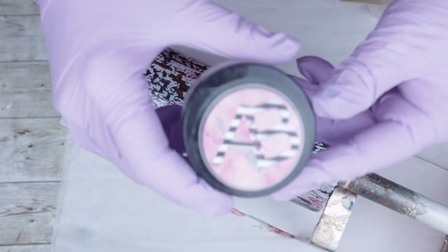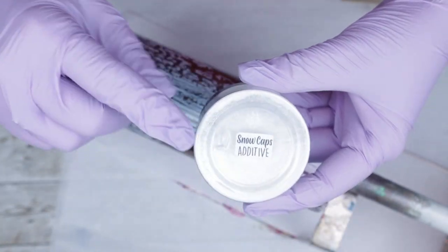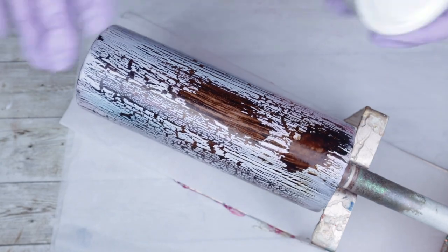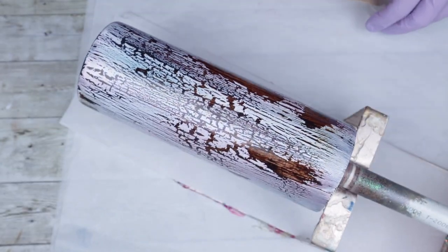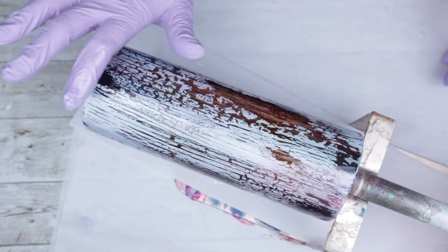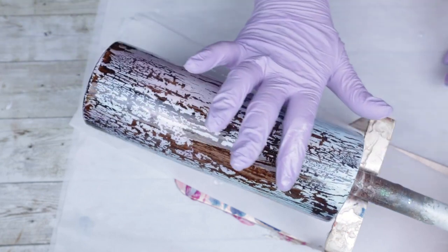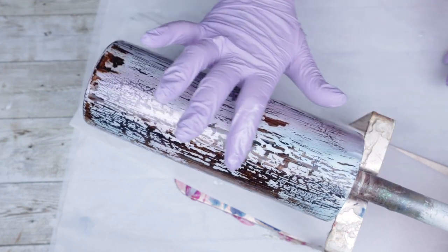Now that she has been sealed and dried, we're going to go in with the Snowcaps additive to give a little bit of bling. Nothing too much, because this is a real country girl style tumbler and country girls are just not flashy girls. So I wanted to keep this as super subtle and sweet as possible.